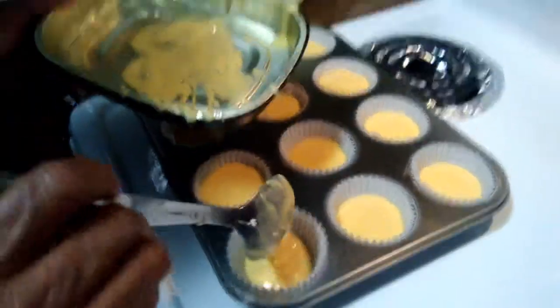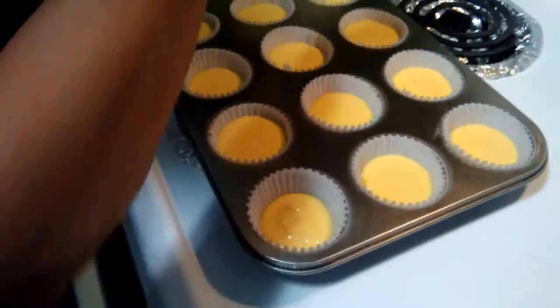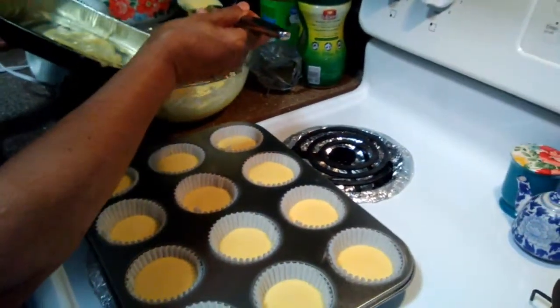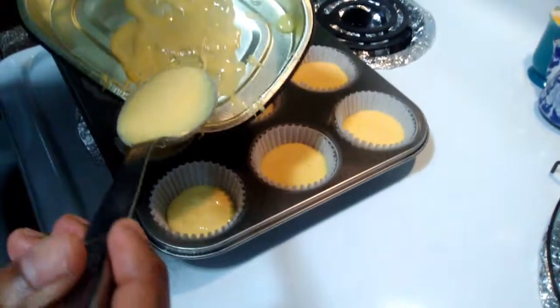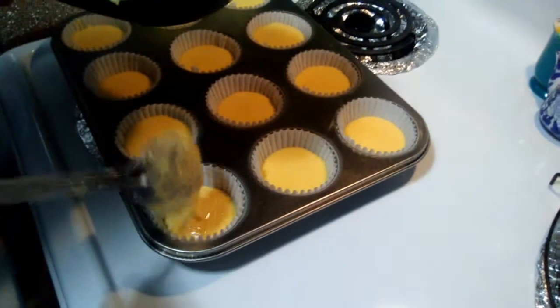Hi, this is Rose's Kinda Cooking. I'm making cupcakes today. I haven't made cupcakes in a while — I've made a couple of cakes — but I'm going to do yellow battered cupcakes.